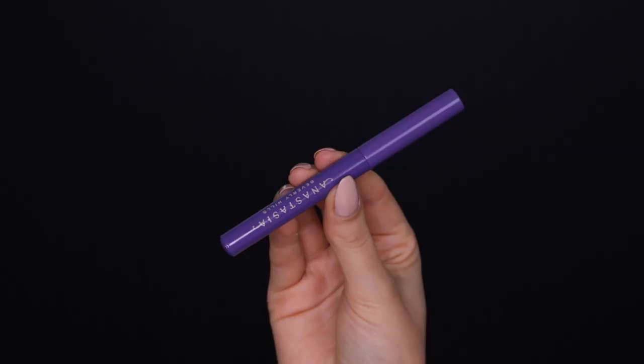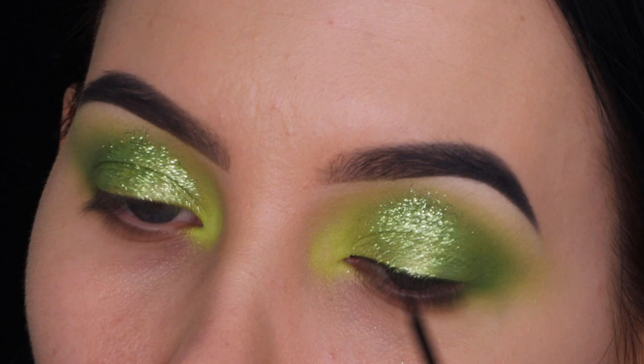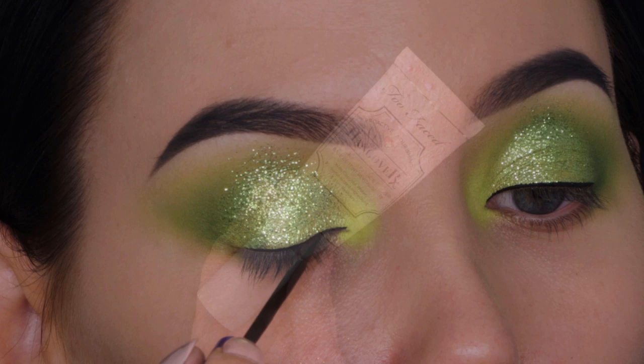For my eyeliner I'm taking the new liquid liner from Anastasia Beverly Hills, which I've used in all my previous videos. It's a really nice liquid liner — really matte and really black, which I love. I'm using it to create a simple line above the lash line. I'm not going for a winged liner today; I wanted to keep it simpler and have the focus really be on the glitters.